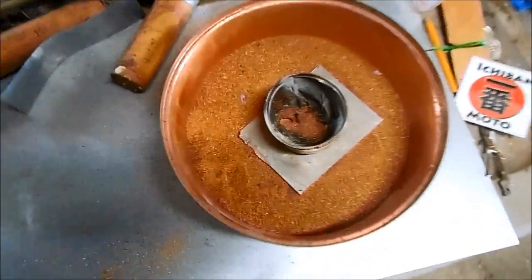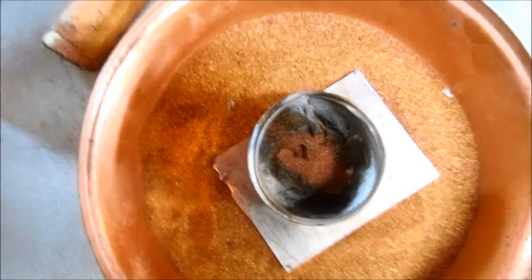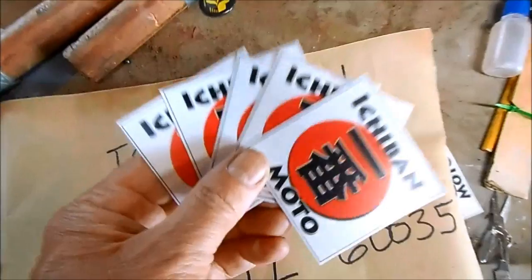That was badass. It burned right through the tin, through the titanium plate, and into the sand — but not through the sand into the copper pot. Homemade thermite gets a solid five out of five itchy bond moto stickers.